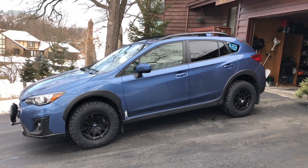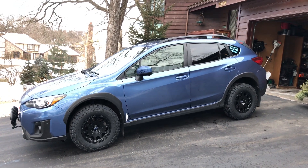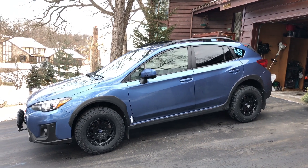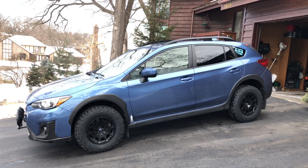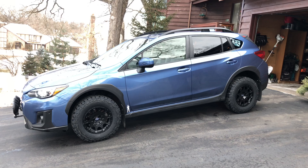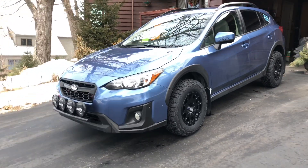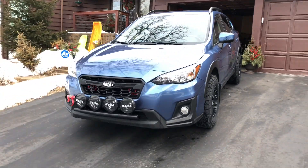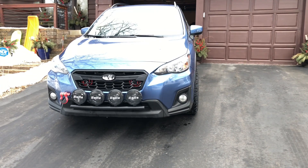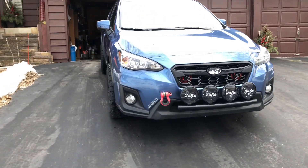Looks pretty good, I'm really happy with them. I just came home and didn't notice a whole lot of extra road noise, but I had the back seat down and the old wheels in the back, so it's kind of hard to tell. I'll drive around for a little bit and see if there's any extra road noise. Let's do a little walkaround — there you can see how much they stick out. There's the passenger side.